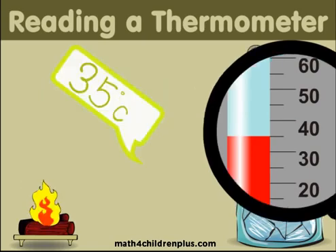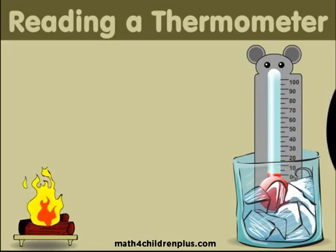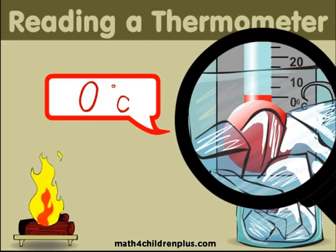Do you understand? What happens is it measures the temperature and shows you with a red line. And back down to zero degrees Celsius! Thermometers are amazing! Go find one and learn to use it today!